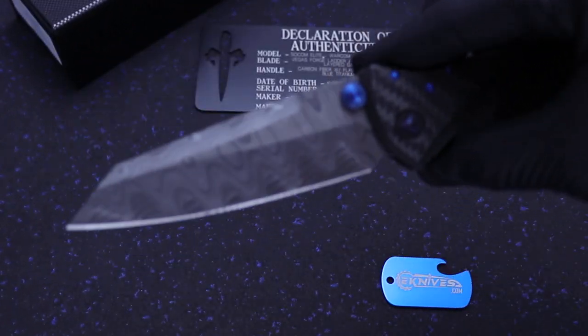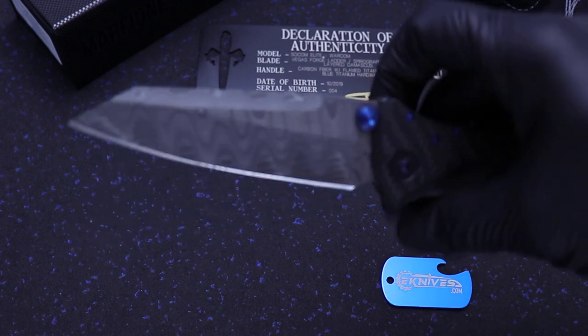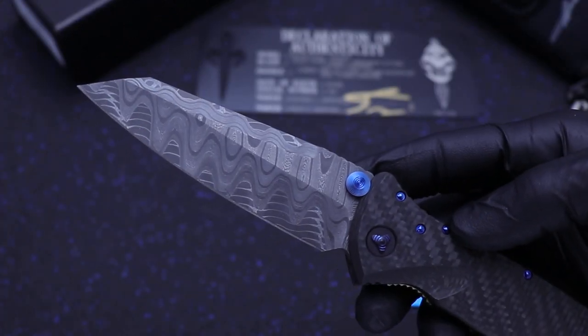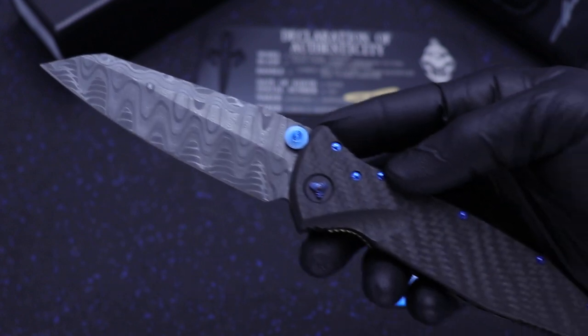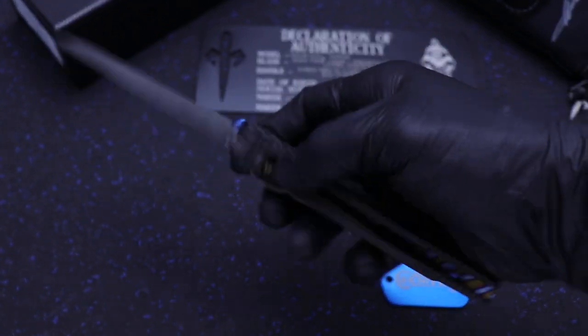This one was at the California Custom Knife Show. I don't know how many there are, but this one right here is serial number 4, so it's the only one I've got, but it is listed on the website now.